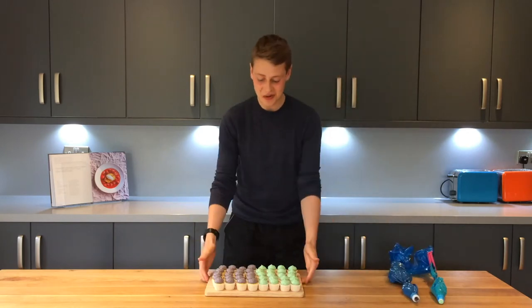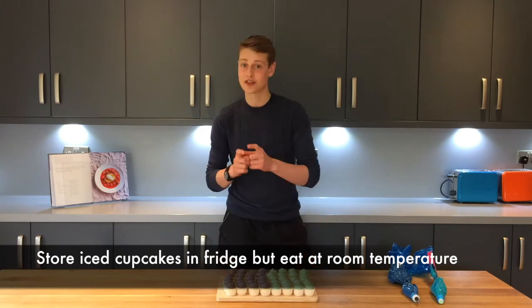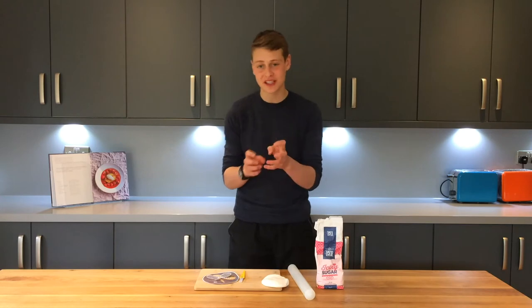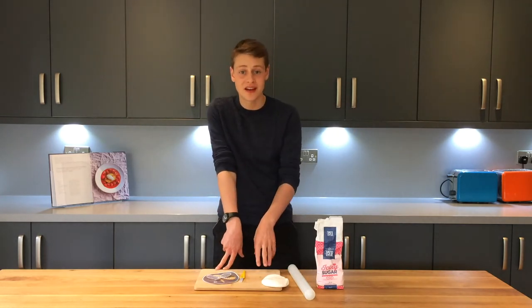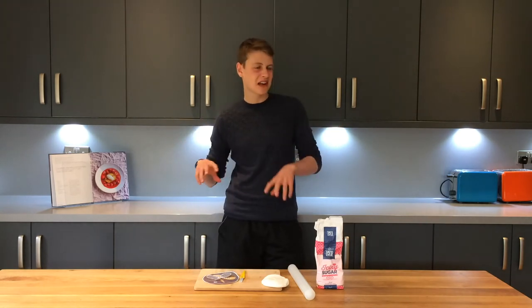Excellent. Now all the cupcakes are iced. I've got a few more of the purple than the greens, so into the fridge you go. Now that the cupcakes are in the fridge and chilling down, we move on to the next bit of the decoration for the cupcake cake design.